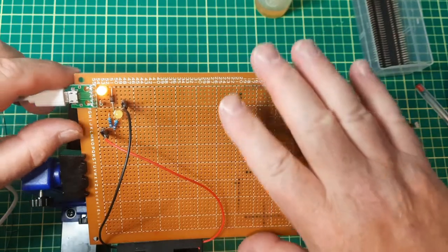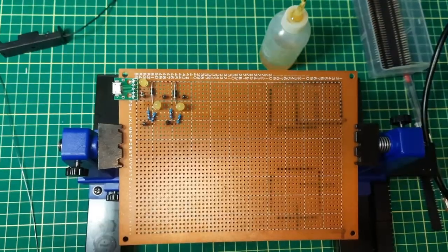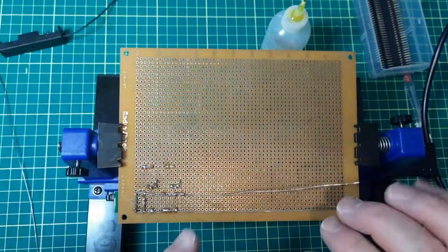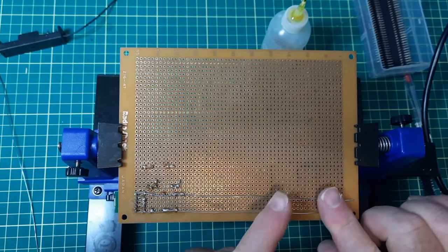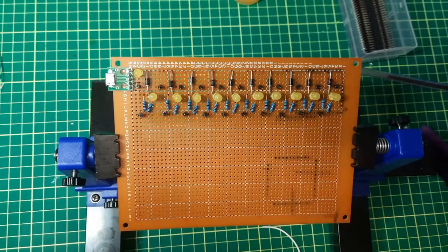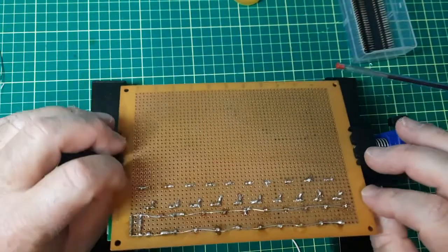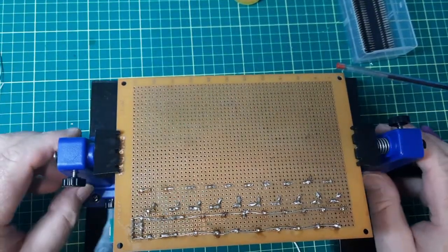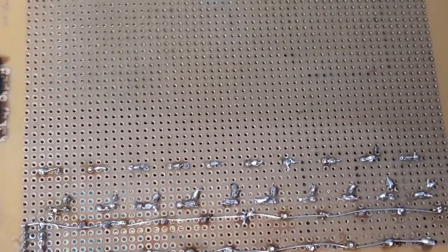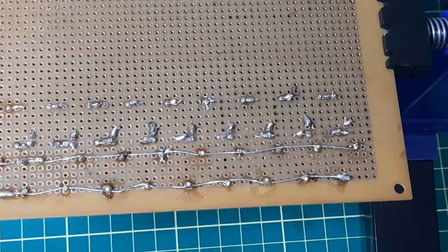On to the next one — installed the second stage and also ran the power rail all the way across, so it's easier to solder as they come through. Kind of all the components on now, other than the battery holders. The back looks: repetitive, repetitive, repetitive, and repetitive.